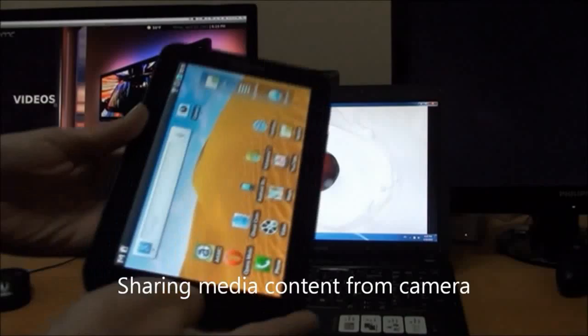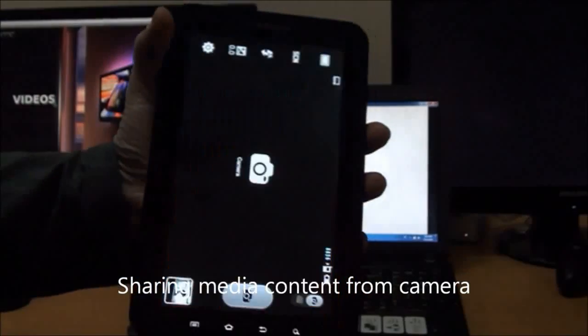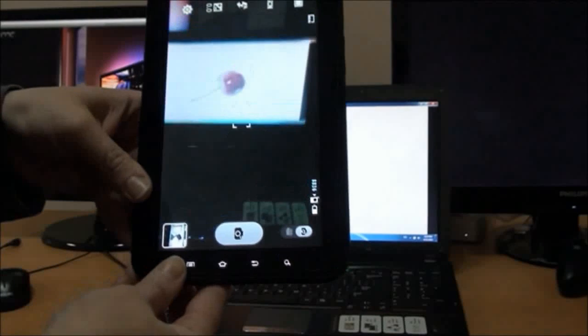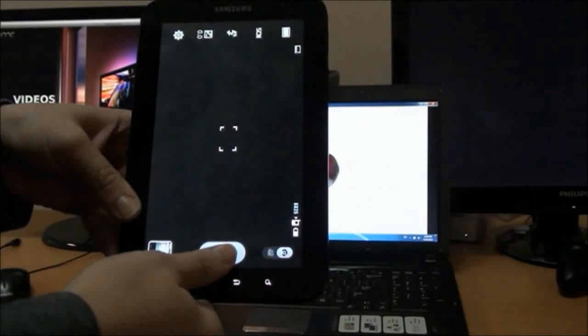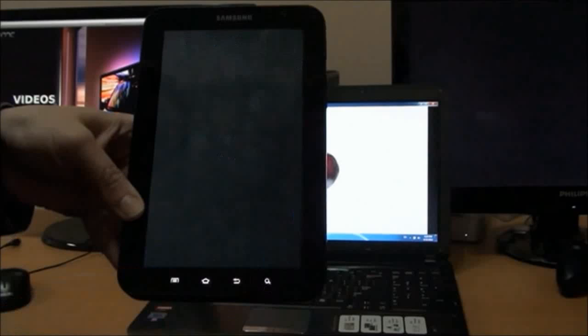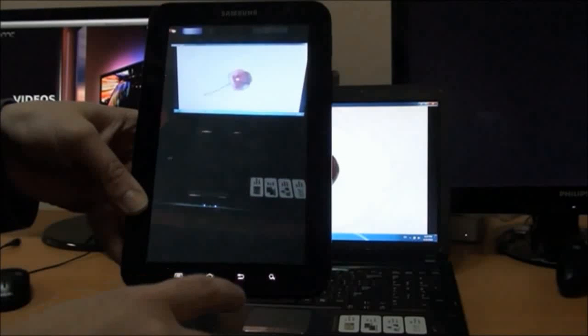Now we're going to show you how to share media content from a camera with other devices in your network. We are going to take a picture on our Samsung Galaxy Tab and also record a video file on our Samsung Galaxy Tab.